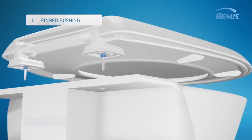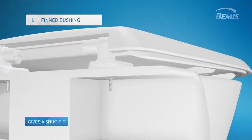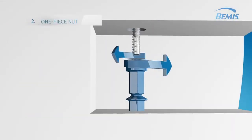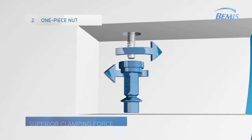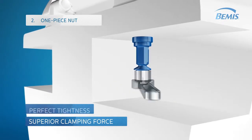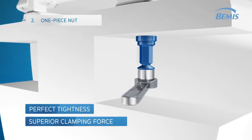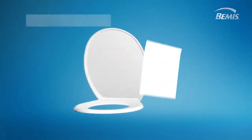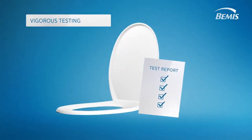So how does Stay Tight work? First, a unique finned bushing flexes to give a snug fit to any toilet pan mounting hole. Second, a robust one-piece nut which provides superior clamping force and resists corrosion snaps off at the bottom at the perfect tightness, locking the seat down at the proper tightening torque.